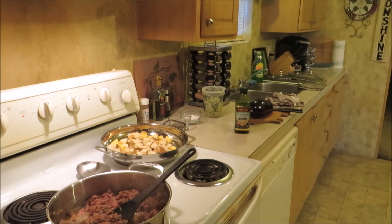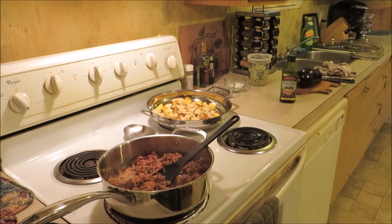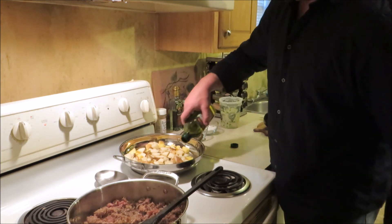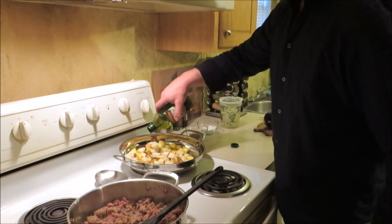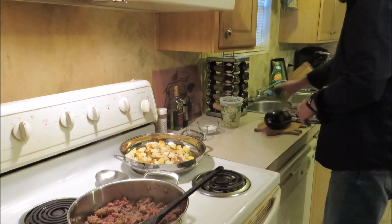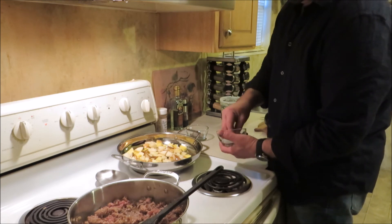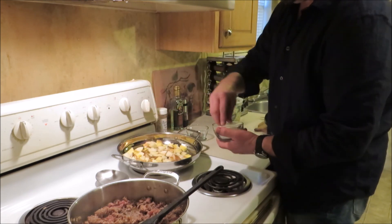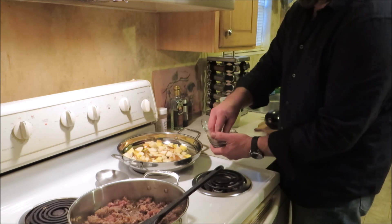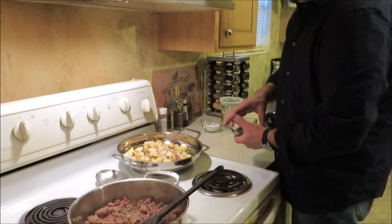Alright, pork is on and flipped. Over here we've got our ground meat and green onion sausage in the skillet getting happy, with a little extra virgin olive oil. It's coming up to temp. Adding a little fresh sea salt and some fresh cracked black pepper.